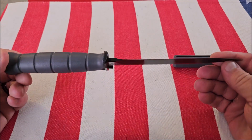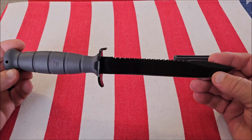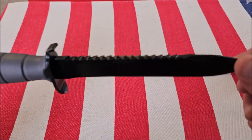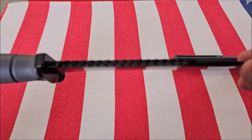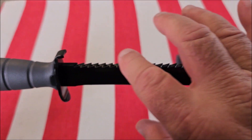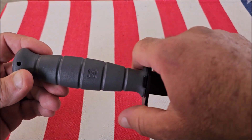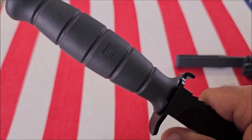The main difference between this one and the FM 78 is that this one has the saw. The saw blades are very sharp and very well-made. They're very strong. It's got the Glock logo on it.